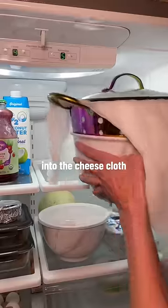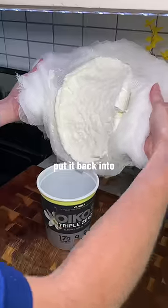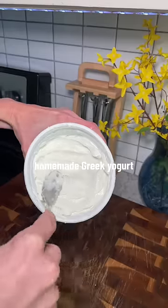Pour that gooey substance into the cheesecloth, set it in the fridge for another nine hours, allowing it to drain out all of those juices. Put it back into your yogurt container and now you have your very own thick and creamy homemade Greek yogurt.